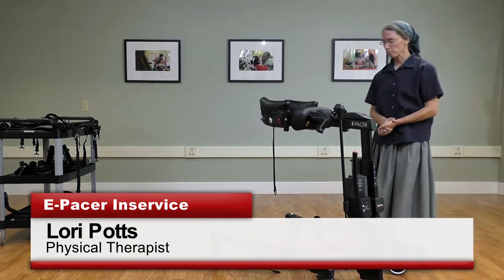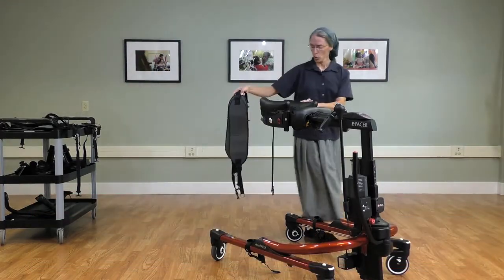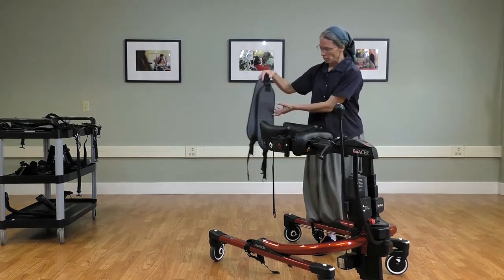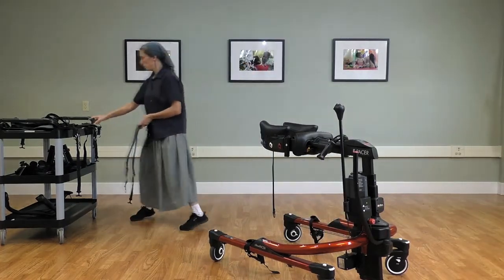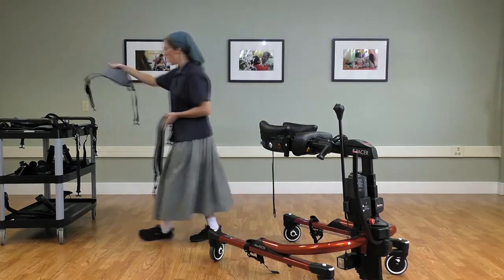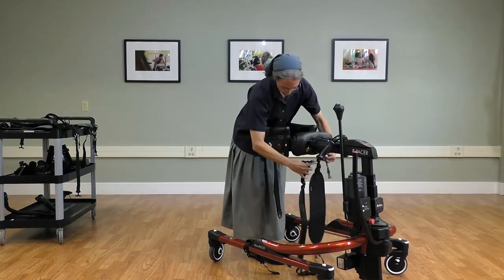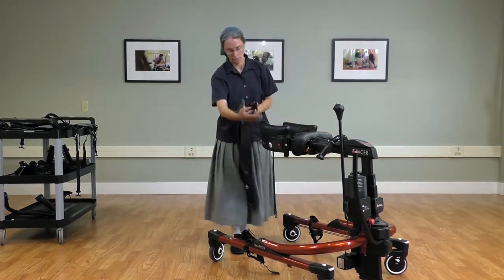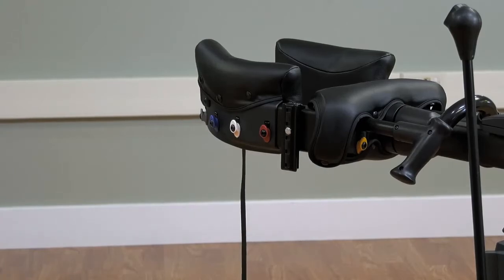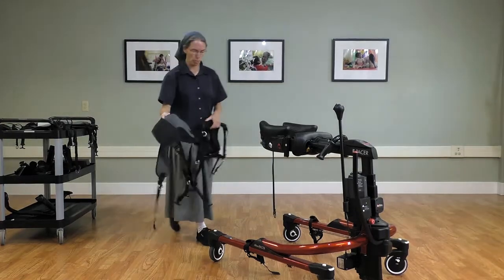In terms of using the body support system, you will use the same thigh straps as you are familiar with from the tram — there's the standard size and then the wider size. These attach with the tram on the yellow clips at the front, and then slide under the client's legs and attach here for that initial seated transfer.